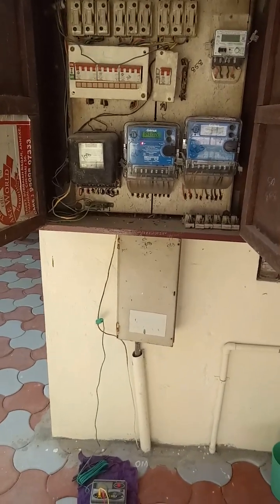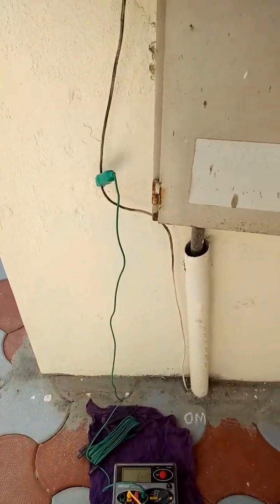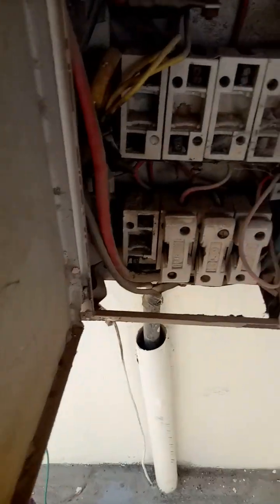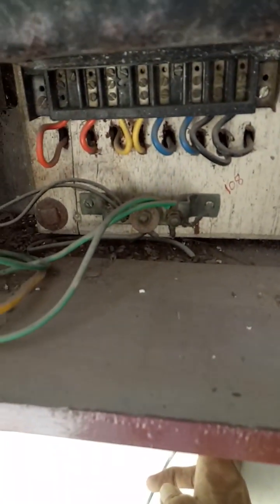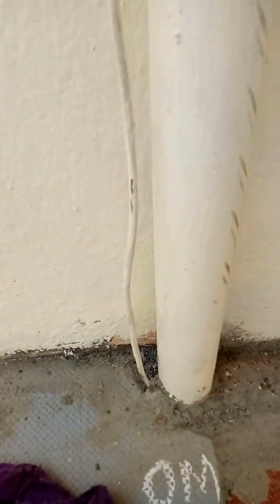Hi, this is Kishore Kumar. Today we are going to check the earth resistance of this service. You can see the earth link and the earth wire is connected here. This is a solid copper wire — it is connected here and it is buried near the service cable.